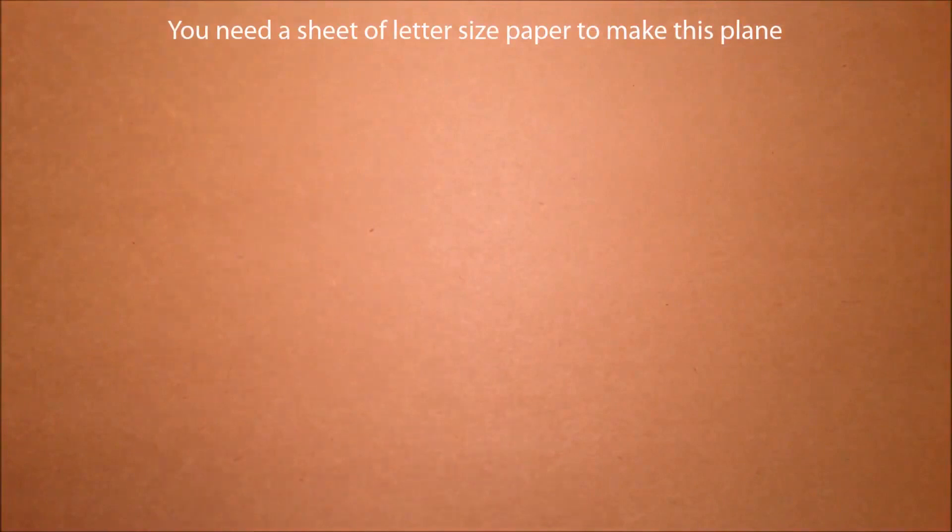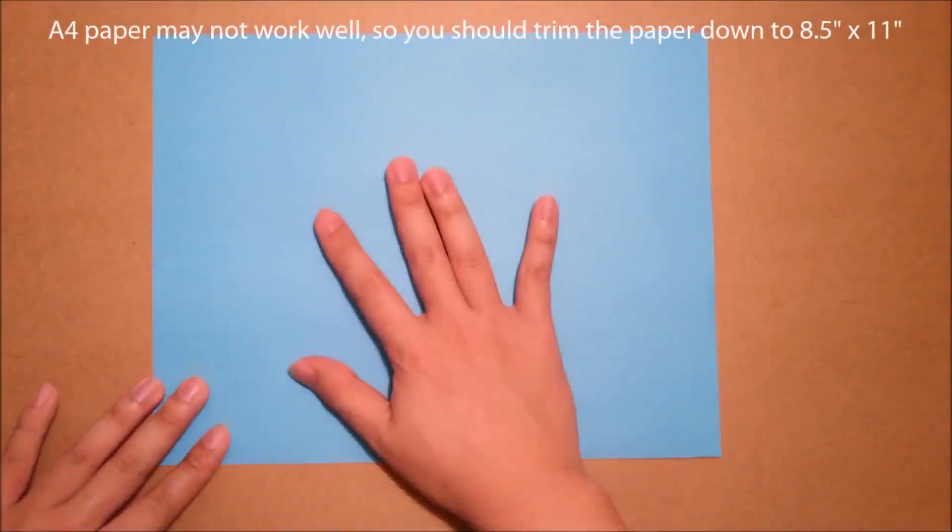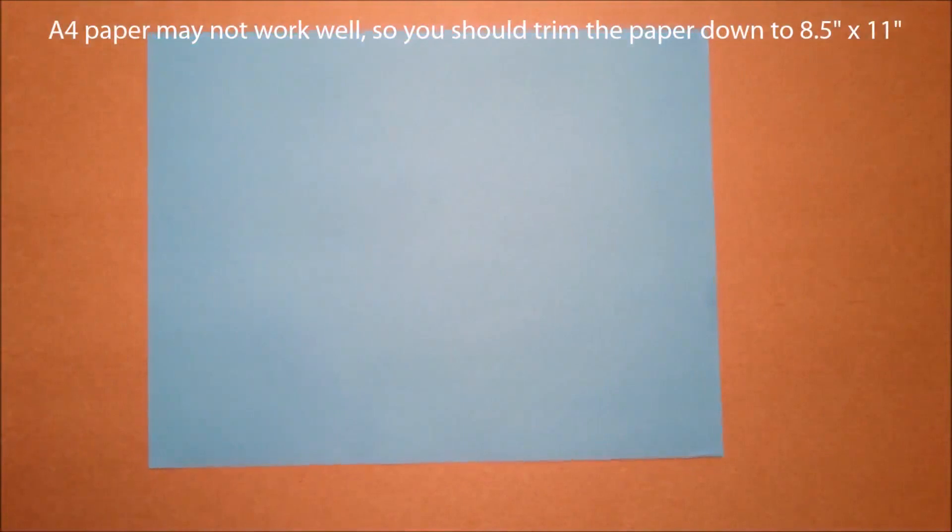To make a Saturn fighter, you need a printing paper. I am using letter size, so if you have A4, you can try it out.